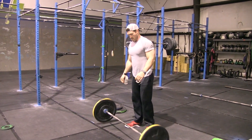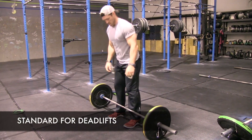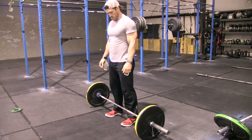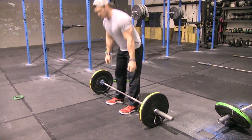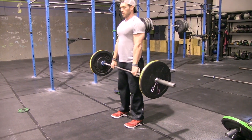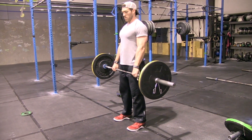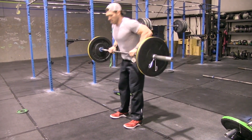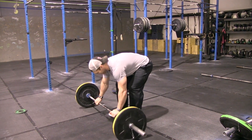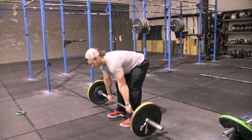Our last exercise is the deadlift. We're looking for full lockout of the hips with the shoulders finished behind the bar. We will not allow bouncing — deliberate bouncing is a no rep. Not finishing with your shoulders behind the bar is also a no rep, as we're not reaching full extension.